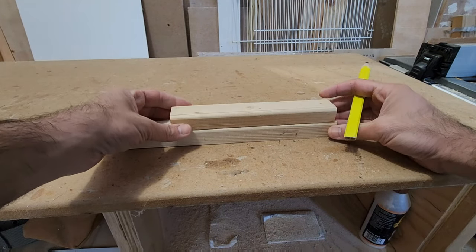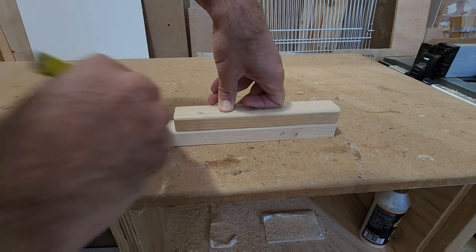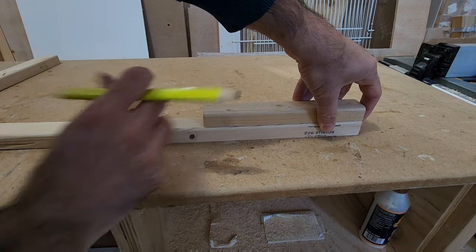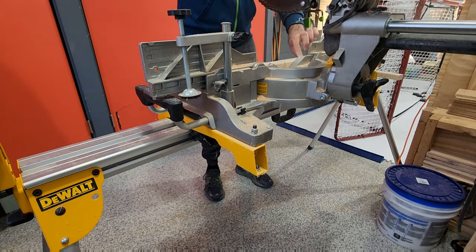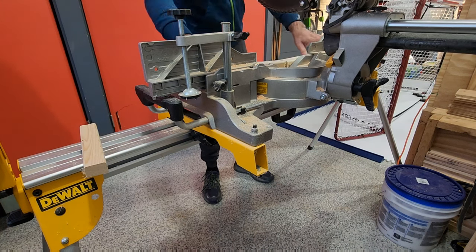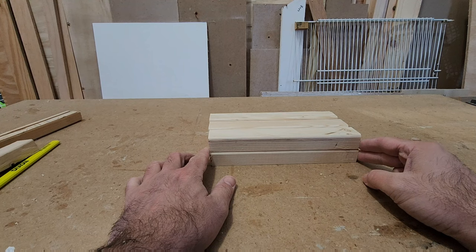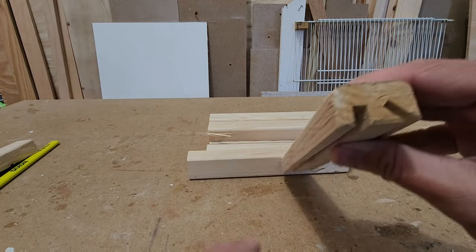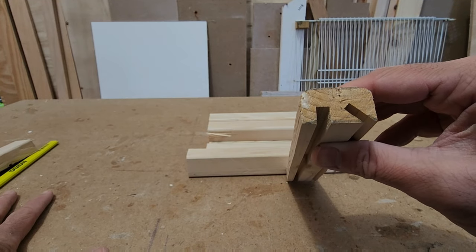Now I'm going to use my template. Ahora vamos a usar el template y vamos a marcar el largo de las perchas y empezarlas a cortar. I'm just going to mark it and cut it at the length that I need. Now I have a few perches cut at the length that I want, and now we're going to start doing these canals to set up the perches.